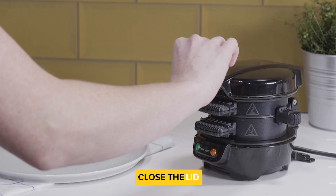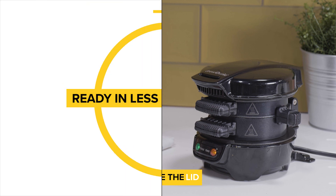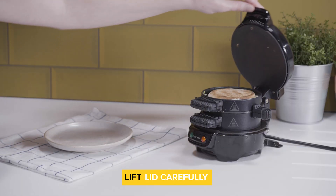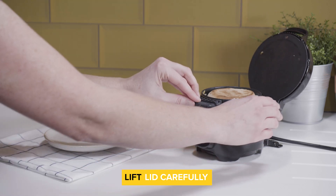Now just close the lid gently. It might not close completely but that's fine — don't squash it down. In less than five minutes your sandwich will be perfectly cooked and ready to serve. Lift up the lid and lean it back gently. Remember, the cooking plate will be very hot but the handles stay cool so just be careful.